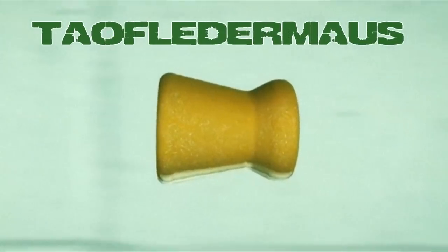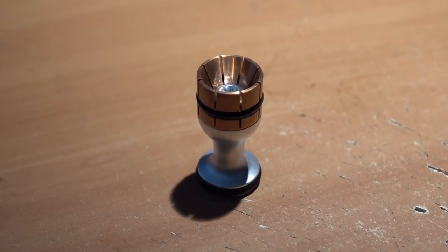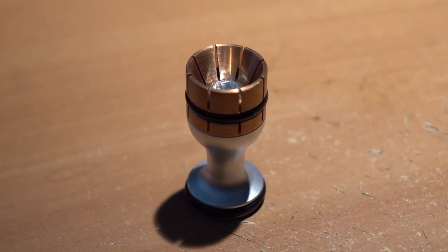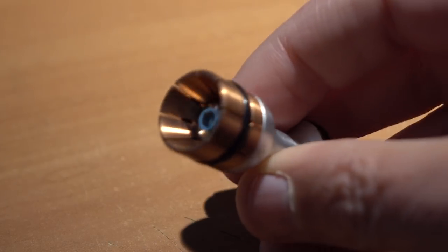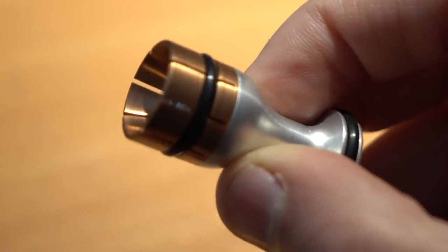Hello everyone, this is Jeff of Tauflatermouse. Today we have an exciting test using Tim Hamilton's new design called the Copperhead. These have never been tested before and we're going to bring you along and show you the results.